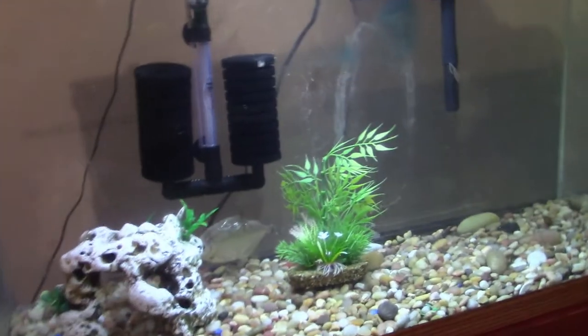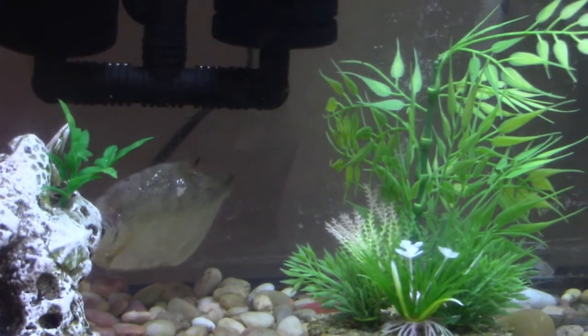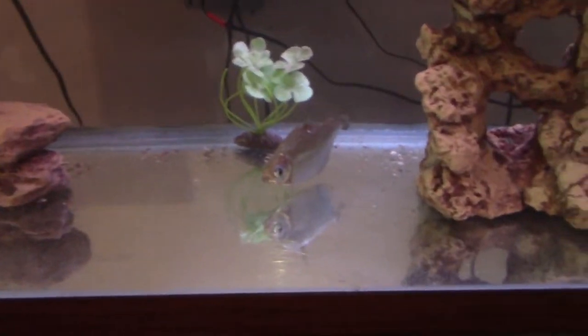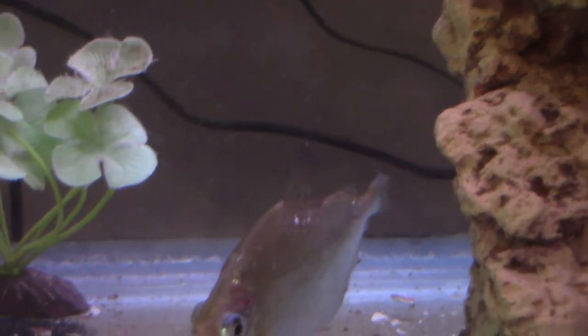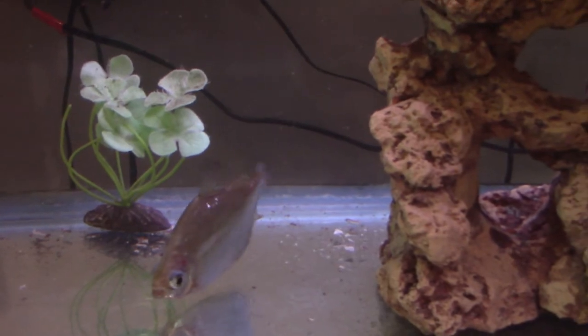We've got the big guy in his new home, one of my quarantine tanks. So now over the next few weeks we'll have to watch and see if his fins grow back, now that there's absolutely nobody in there to nip his fins. And this guy is back alone again, so we can keep an eye on his fins and see if they come out a little better and if those bite marks heal up on his tail — not sure if those will heal up or simply grow out a little more.